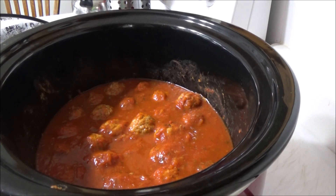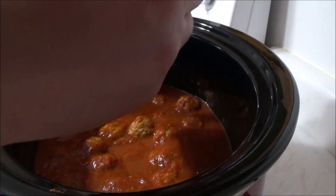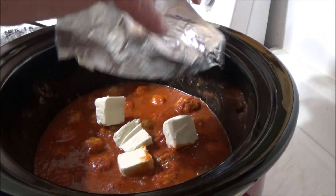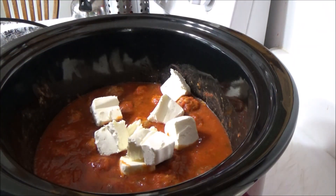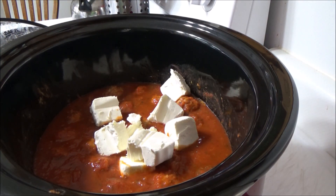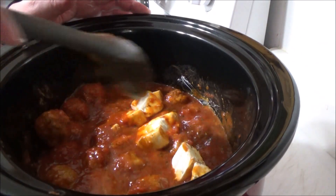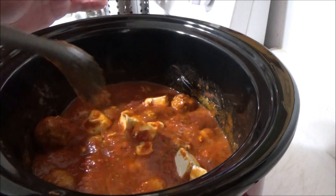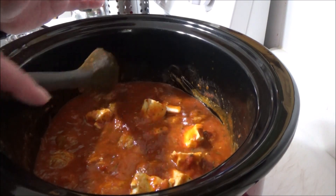Now we are going to be adding some cream cheese to this. Just get those cubes in there, and we're just going to stir this together. This is going to make the sauce a little bit thicker than it already is.